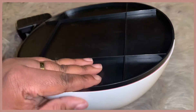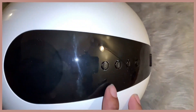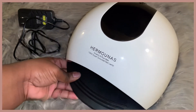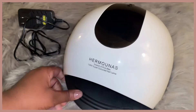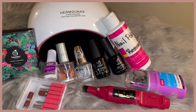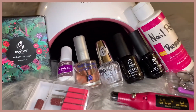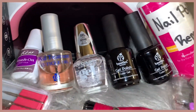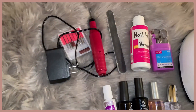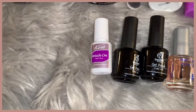This big nail dryer is actually the reason I'm switching out my nail bag — I want to find a bag that will fit it along with all my other items. And that is all the items I use for my minimalist nail collection! Let me know in the comments what you think of my collection, and don't forget to like and subscribe if you'd like to see more minimalist collection videos and content. Thanks for watching!